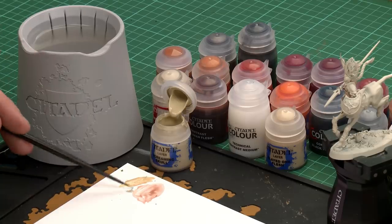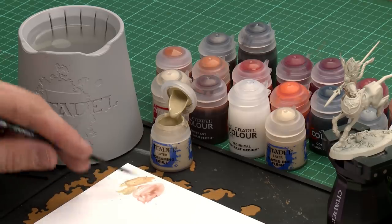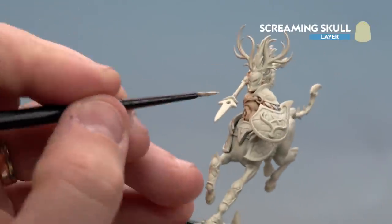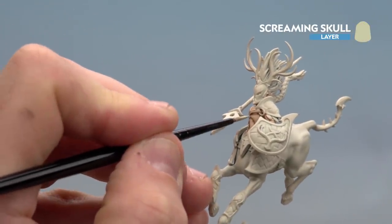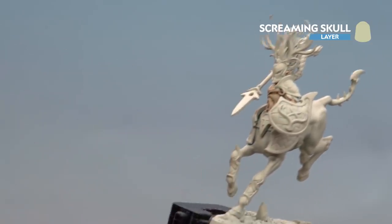With the skin now layered up we're going to move on to the highlight. For this we'll be using Screaming Skull with a small layer brush. Apply a little bit to the palette with a touch of water, get a nice point to the brush, and we're ready to start highlighting. We're aiming to pick out those edges, which gives more definition because you've got that Gulliman Flesh sitting in the recesses.